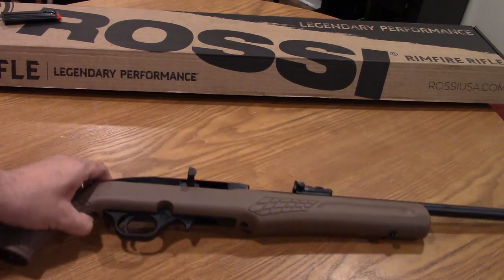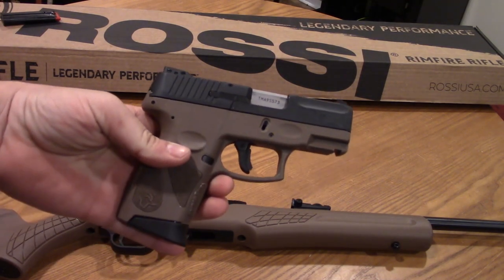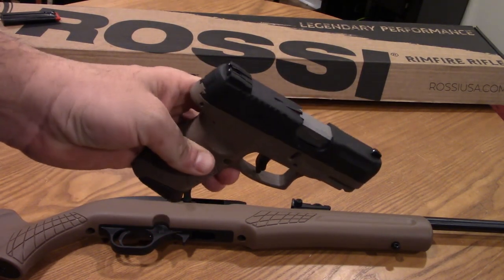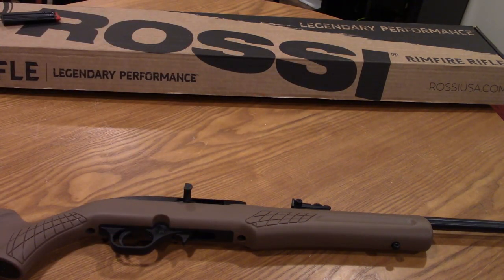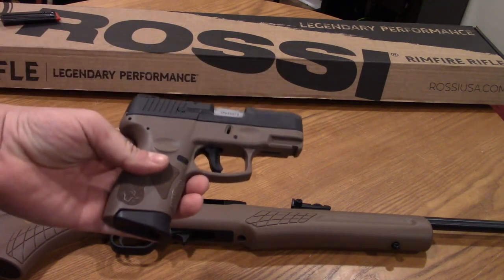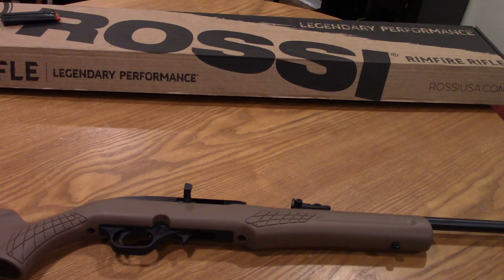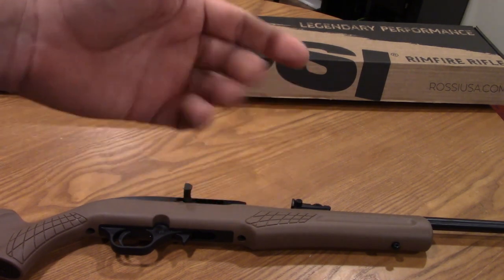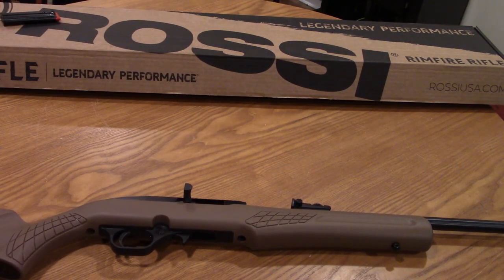This is the actual rifle and as you can see mine is brown and black for the very simple reason that my everyday carry gun is also brown and black — I thought it would just be cool. The three choices I had were all black synthetic, OD green and black, and brown and black, so I decided to go with the one that matches my EDC. I prefer colored stocks and frames on polymer guns; it just seems to brighten them up a little bit.